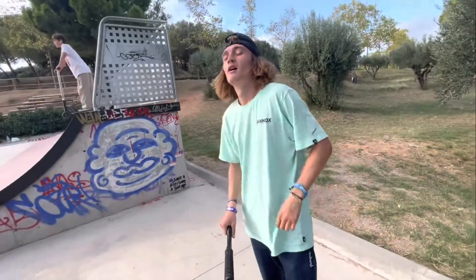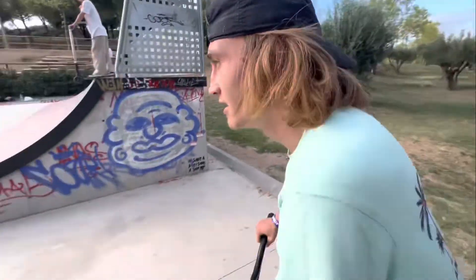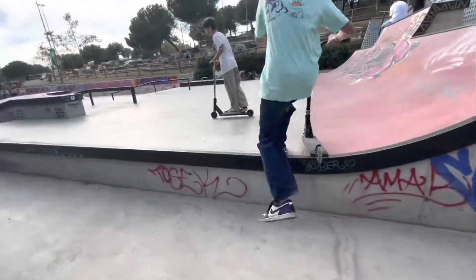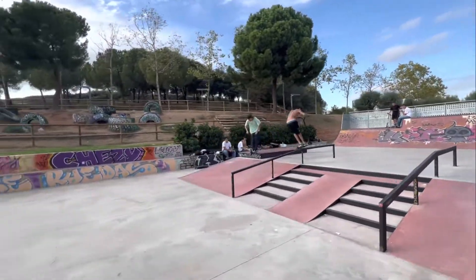I think this was the last trick of our video. No, no, no — one more. Back flip on the pyramid now. Go for it. Land it.